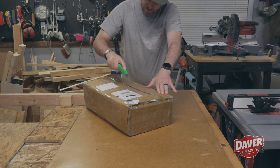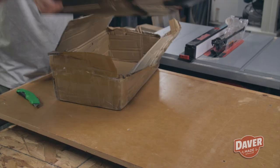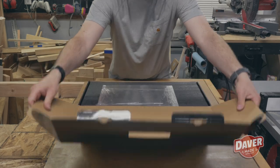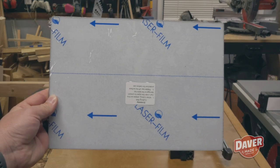You can find more details about this laser engraver on Atomstack's website — I'll include the link in the description below. Now it was time to unbox the laser. It looked like it got shipped from halfway around the world, but inside the box itself was very simple and clean, and on the very top was a cutting mat.